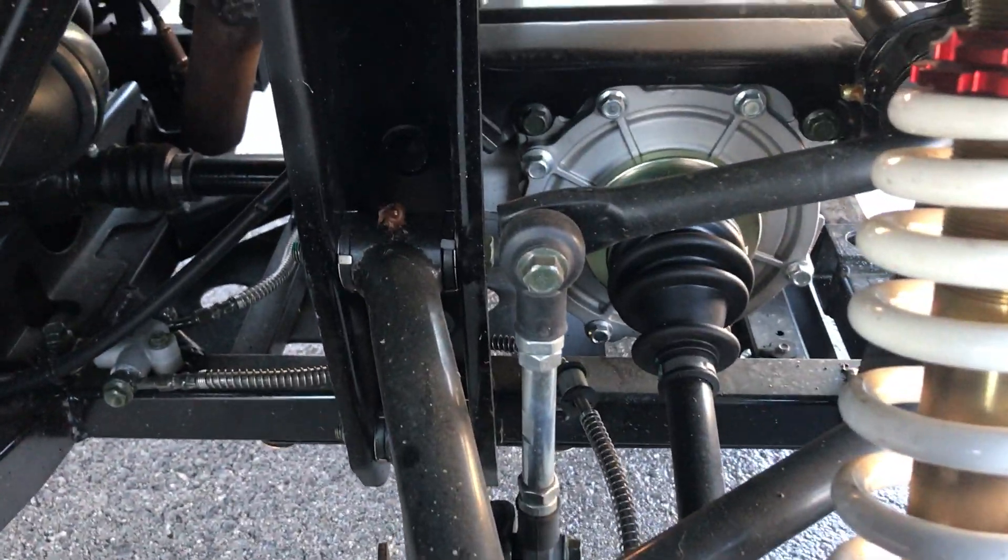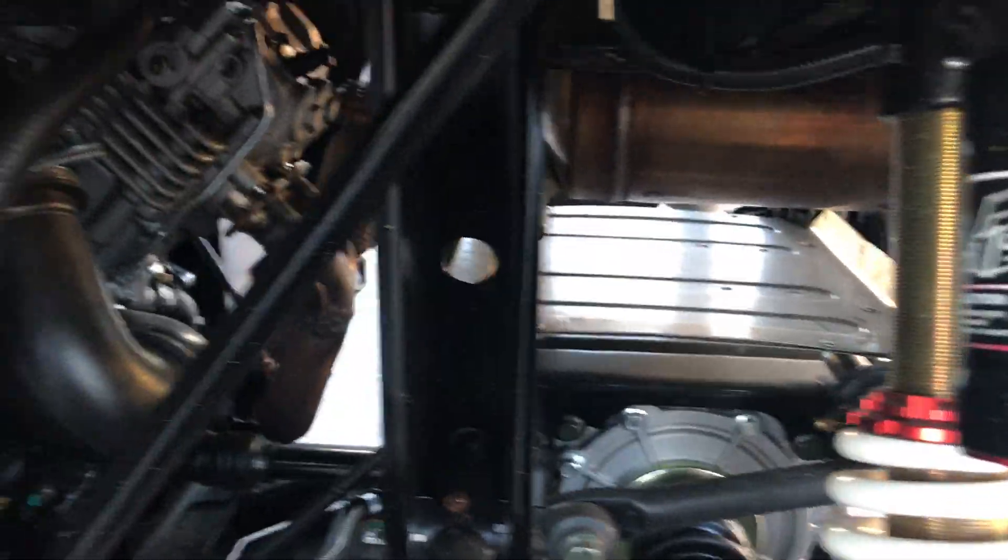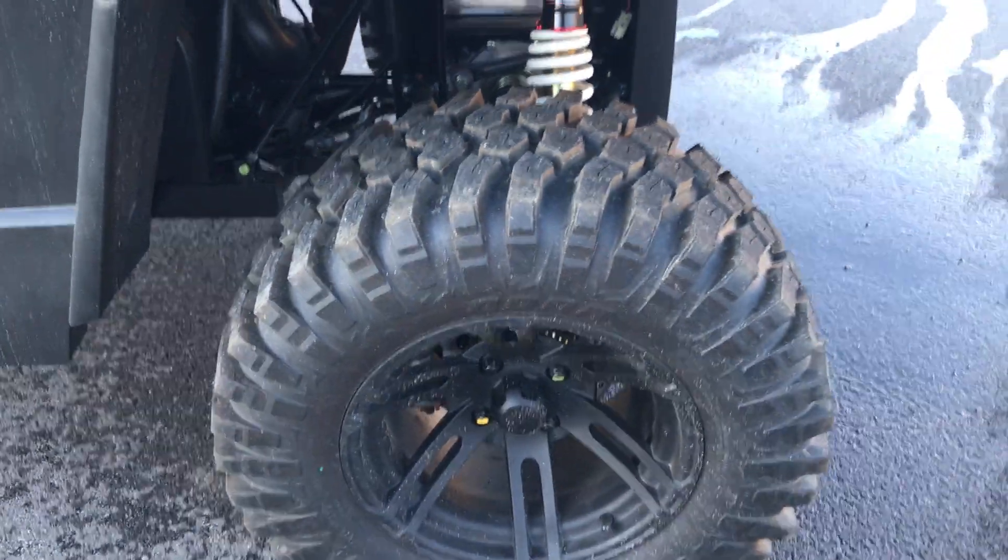Looking underneath, there are lots of grease fittings on this machine — you'll notice them on the A-arms. The driveshaft has a brake rotor on it, which is important because it slows the driveshaft down rather than the wheels, which takes the load off the wheel bearings.